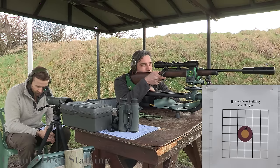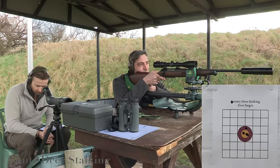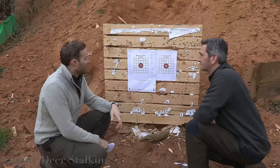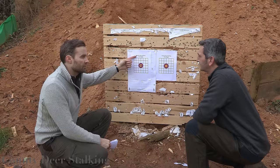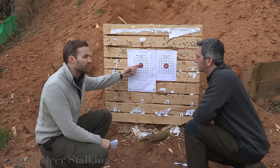Step six: fire another three shots in succession, then walk up to the target and determine your mean point of impact. The first shot was from the bore sighting before we did the zero, and with the next shots you've placed them in a nice tidy little group which is absolutely bang on.